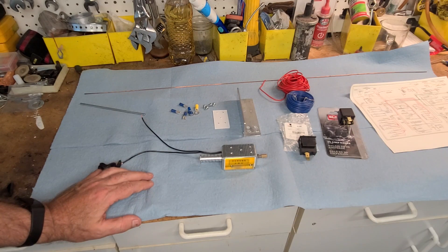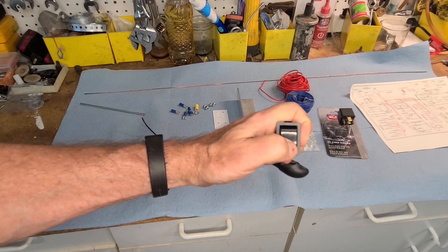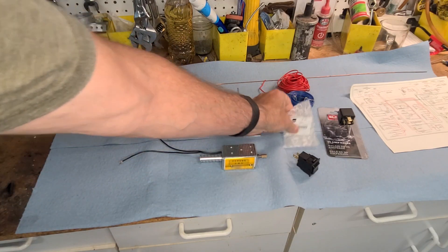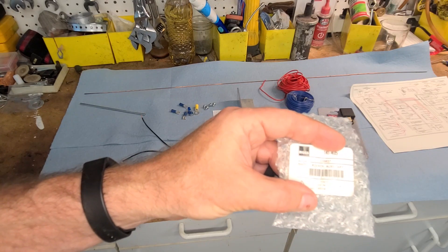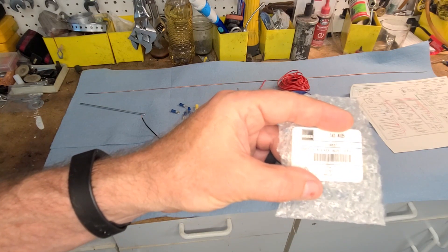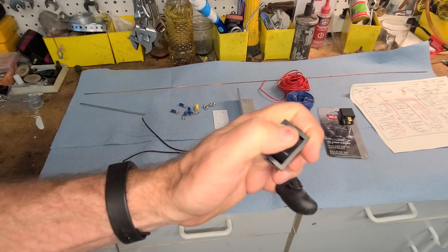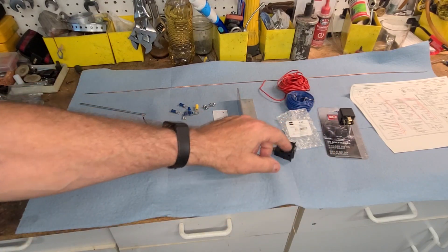The traditional way of doing that is to run a cable through the firewall with an extra choke cable you pull for cold starts. In this case, we're not going to do that. We've got an auxiliary switch from Moss Motors — part number 141-405 — and we're just going to turn a button on to activate the choke. The 77 MGB has a blank spot in the dashboard, so we're going to use that.